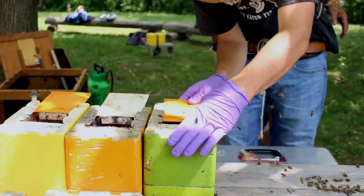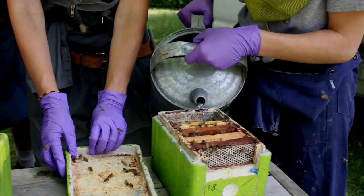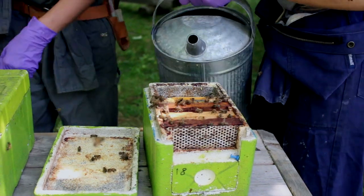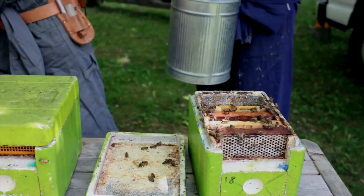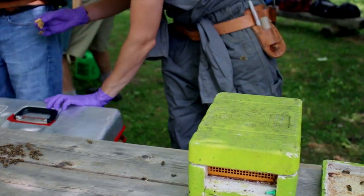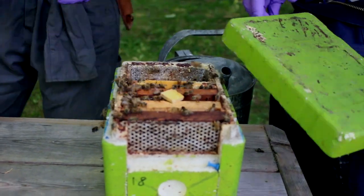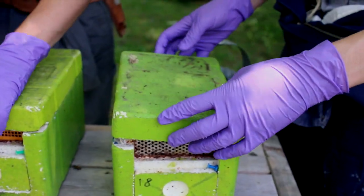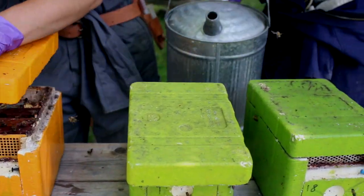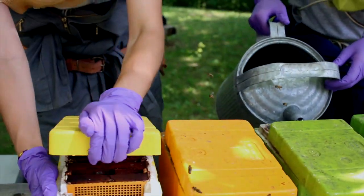Dave closes those up and bangs them, then Stephanie pours in the sugar syrup and Brooke puts in the cell. The goal here is to move along pretty quickly so that we don't have a lot of bees up in the feeder who would get drowned with the sugar syrup.